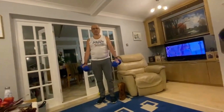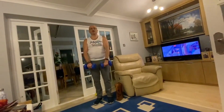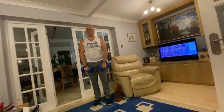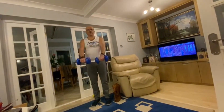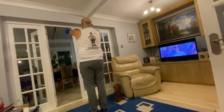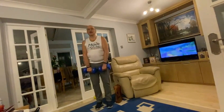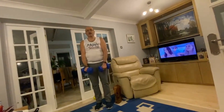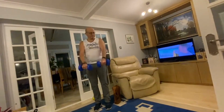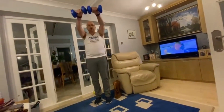Always remember when you're doing these exercises to breathe. Always relax all over. It's going to be hard!